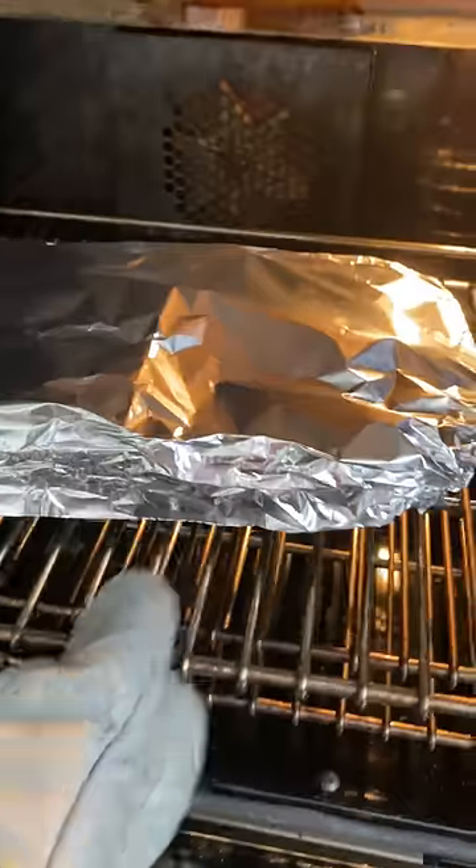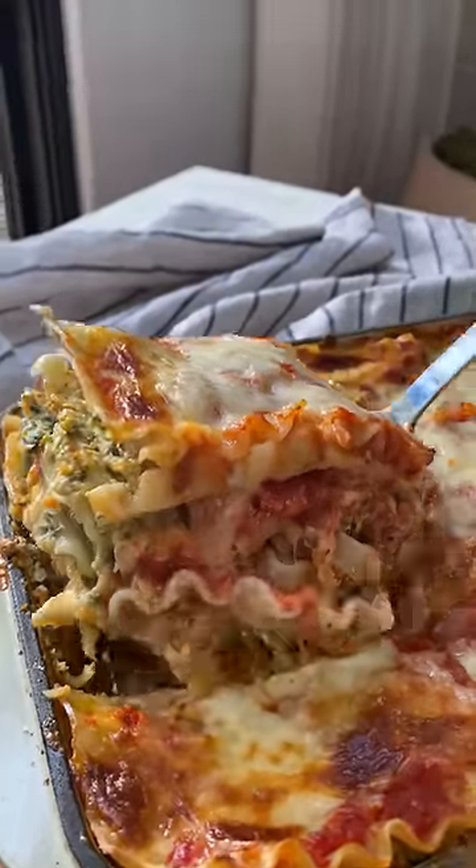Then, assemble the lasagna as you normally would — sauce, then noodles, then cheese, and repeat. Bake for 10 minutes and enjoy.